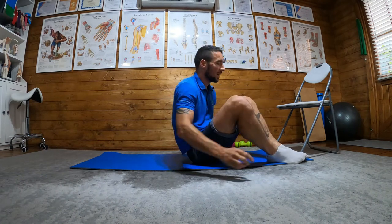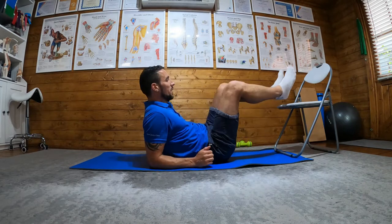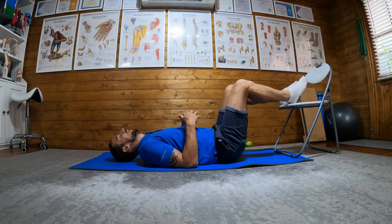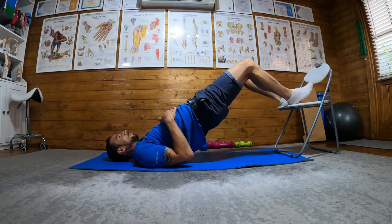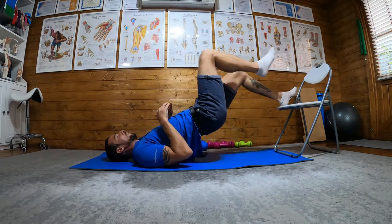Marching chair bridge. What we're going to do — like the hamstring chair bridge — bring our feet back onto the chair, lay ourselves down, and what we do is come up into our bridge.